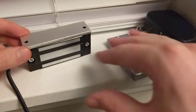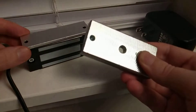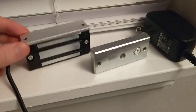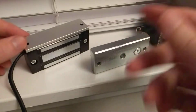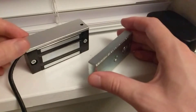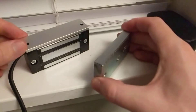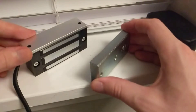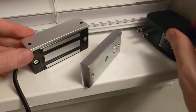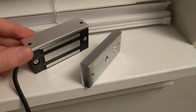There are no Z-brackets or U-brackets included, so if you need to use this on a glass door or mount it on the inside of a push door, you'll have to buy brackets separately — an added cost — or make your own bracket. Anyway, let's get into the demonstration.